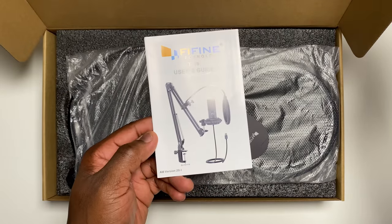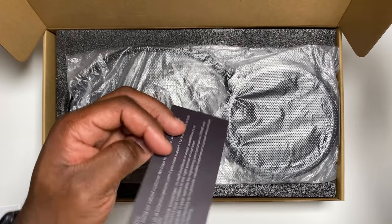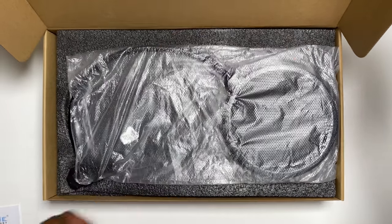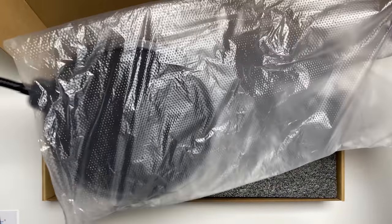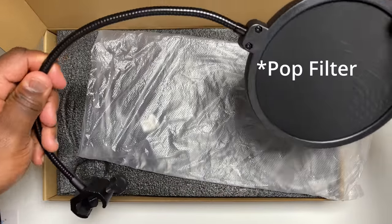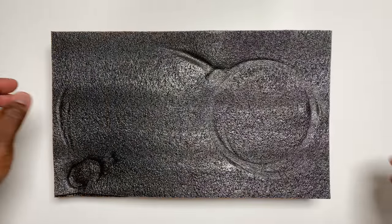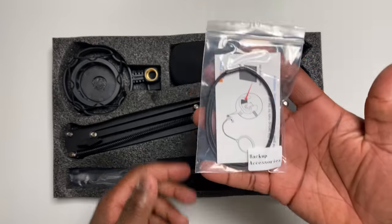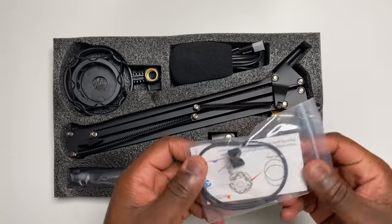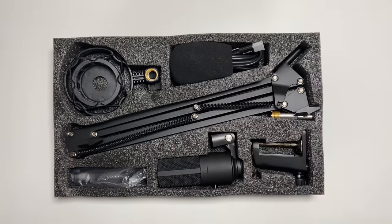What you get in the box is the user guide, the thank you card with added warranty, a pop-up filter — nicely packaged and protected when in transit — backup accessories with two extra rubber rings for the shock mount, a rubber mat, and a clamp grip for the pop filter.